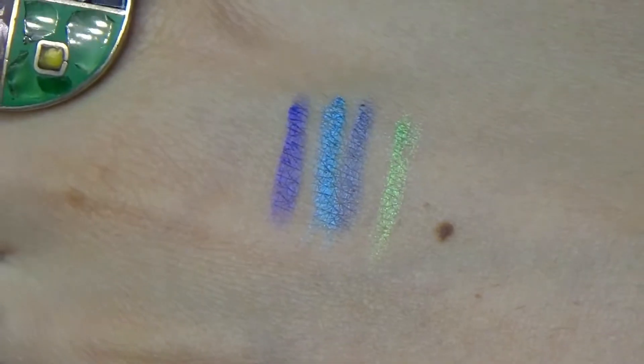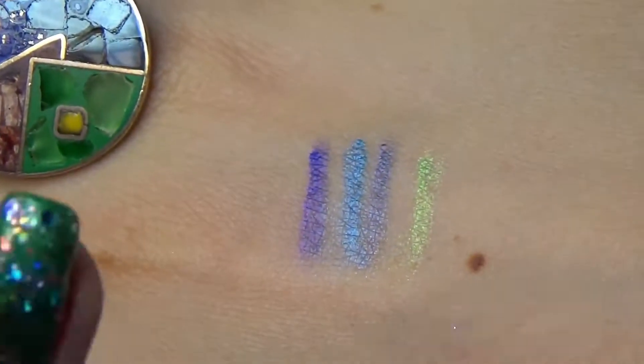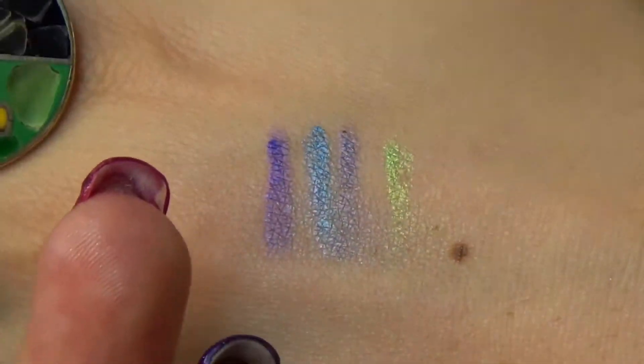As you can see, they're pigmented when swatched. Let's try to do a smudge test. They did smudge a little bit but not a lot.